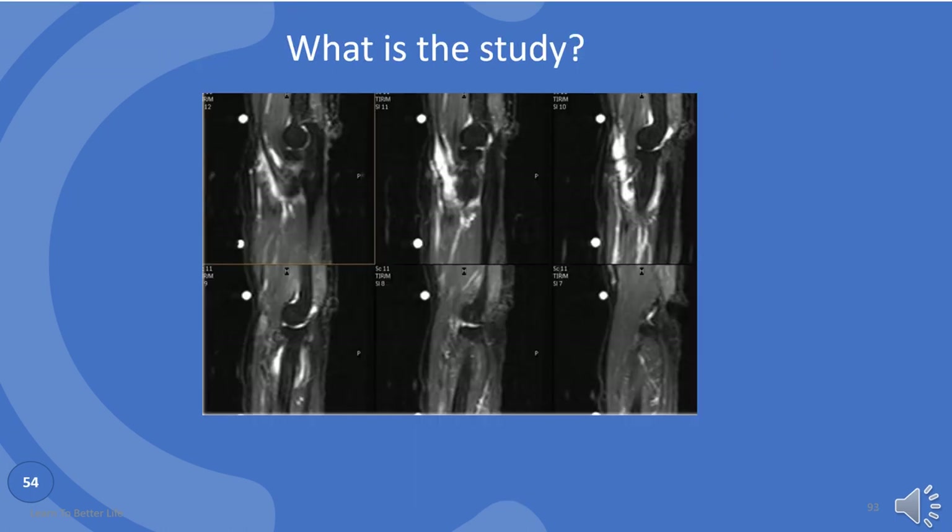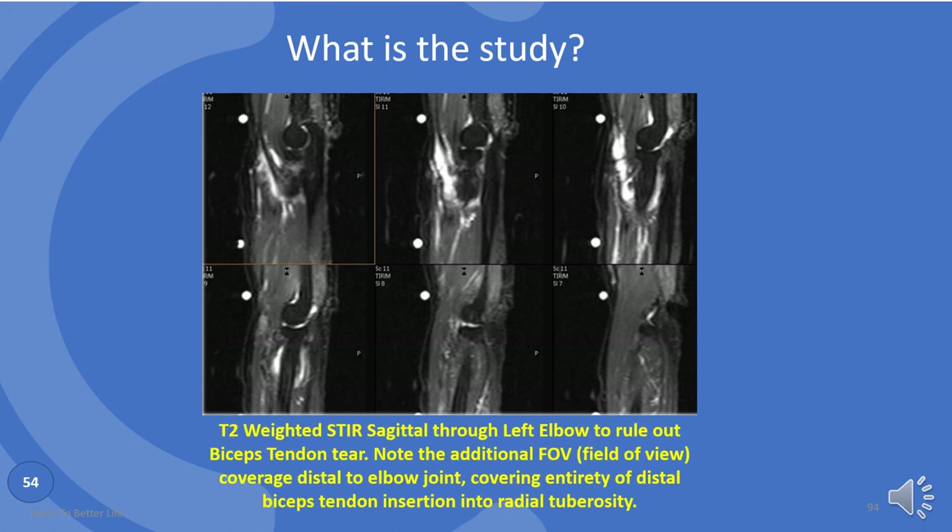What is that? T2 weighted STIR sagittal through left elbow to rule out biceps tendon tear. Note the additional field of view coverage distal to the elbow joint, covering entirety of distal biceps tendon insertion into radial tuberosity.